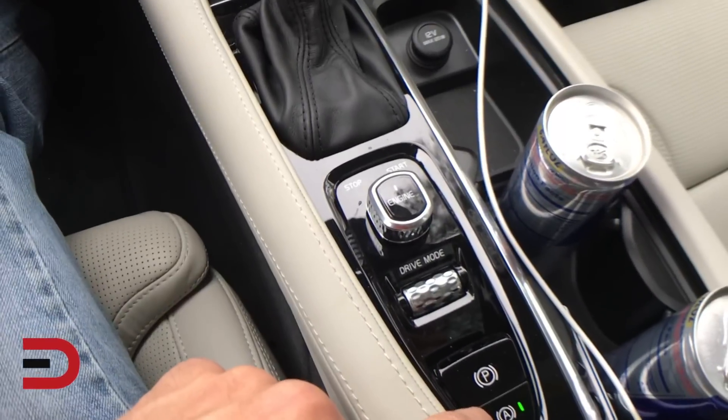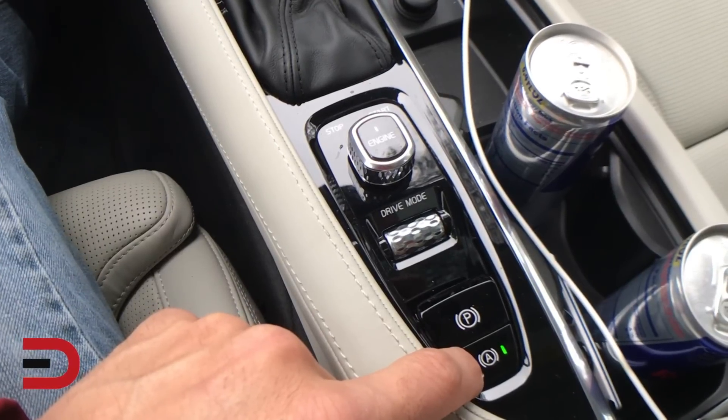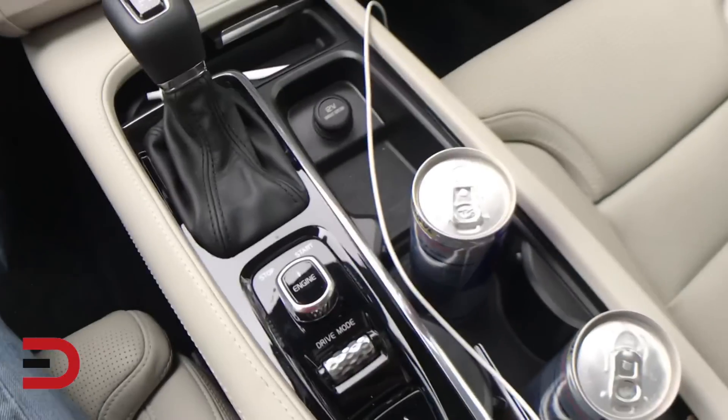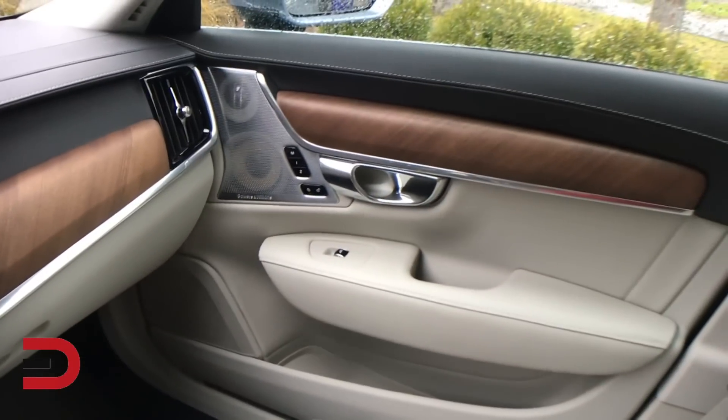This is the auto start-stop, so the car kind of turns off to save on fuel economy. There's your electronic park brake, cup holders, and more speakers.